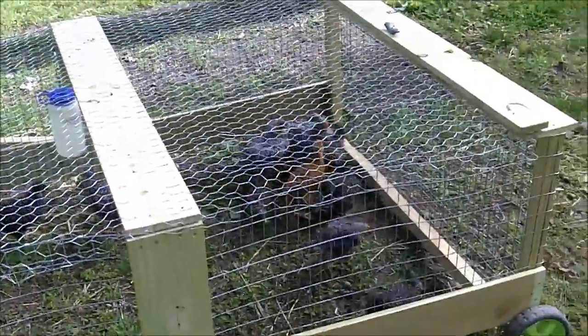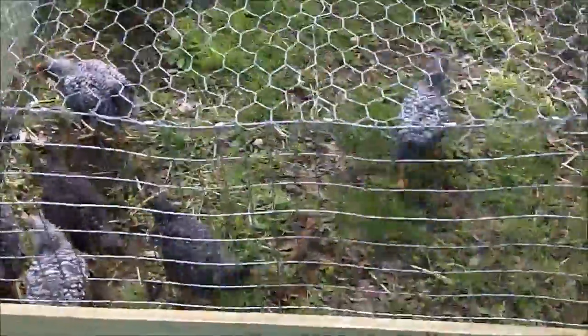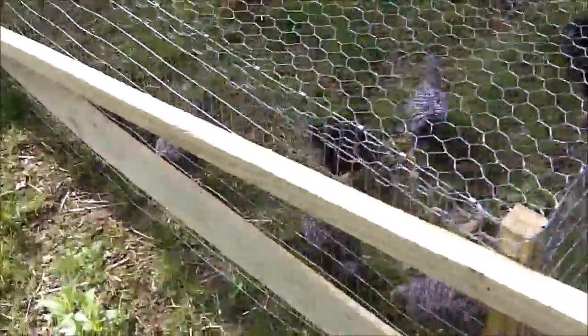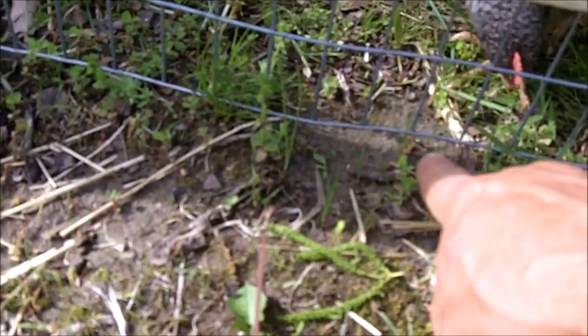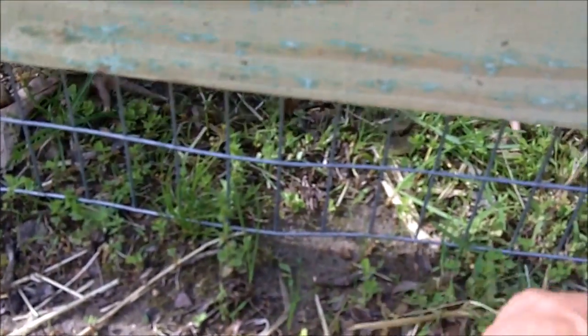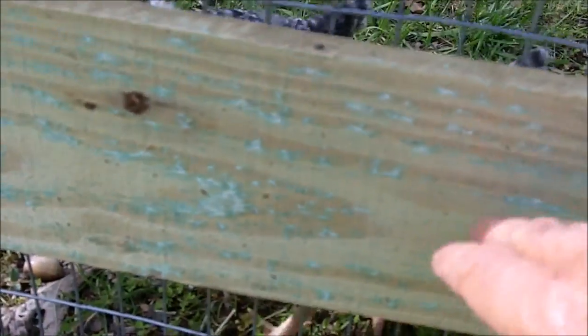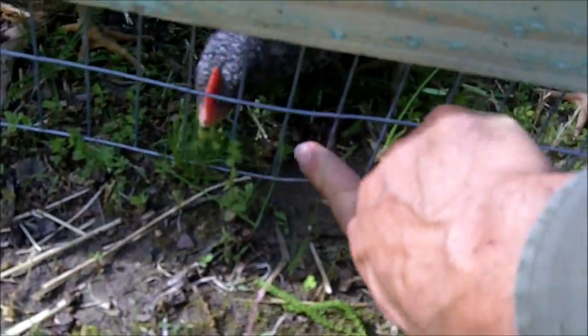Throughout the day I'll come out every now and then and move this over — just lift this part up and move it. It's nine feet long so generally I'll move it nine feet at a time. I left about four inches here because they like to reach through, and I feed these chickens by hand. This also adds structural stability so that a predator or dog can't get under there.